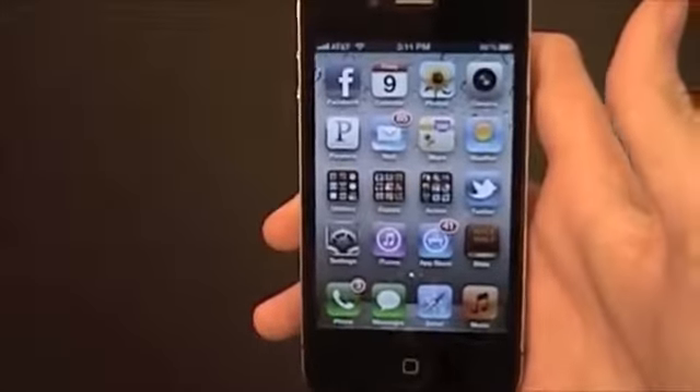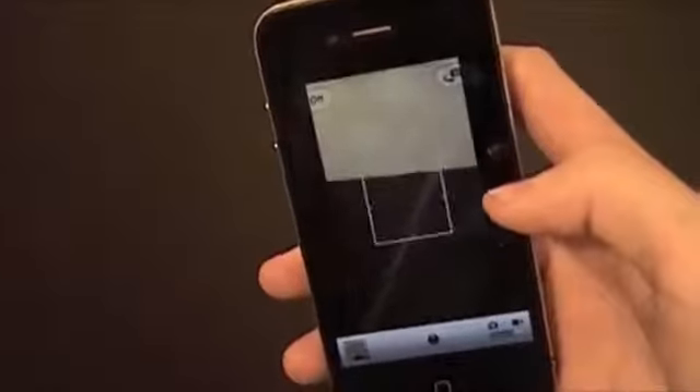Now you can go to your camera. Obviously you know how to record a video, so I don't need to show you how to do that, but I'll just record a quick video here. Okay, that's good.